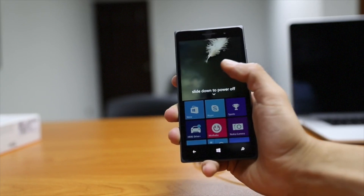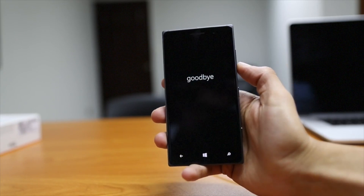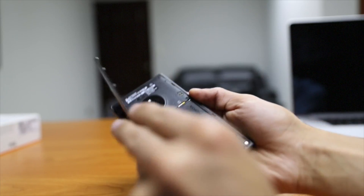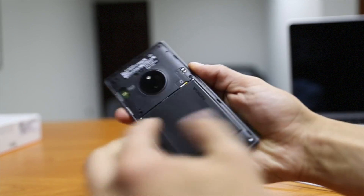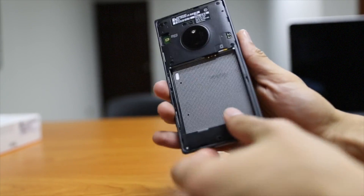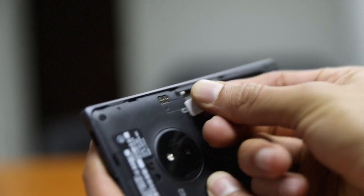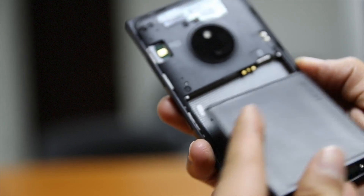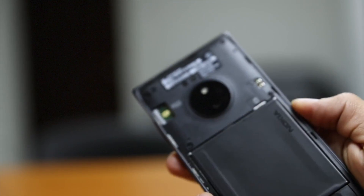Our first step is going to be to shut down our phone. Once the phone is turned off, we go to the back and open it up so that we can remove the battery. The SIM card is right up top here behind the battery. We're going to place a new SIM card for the new GSM network that we'd like to use, then replace the battery and the back cover.